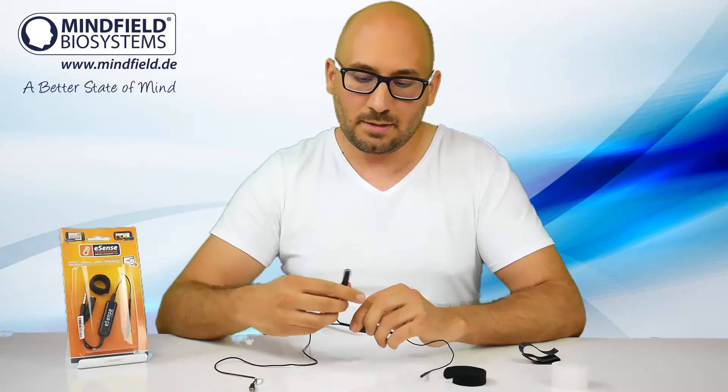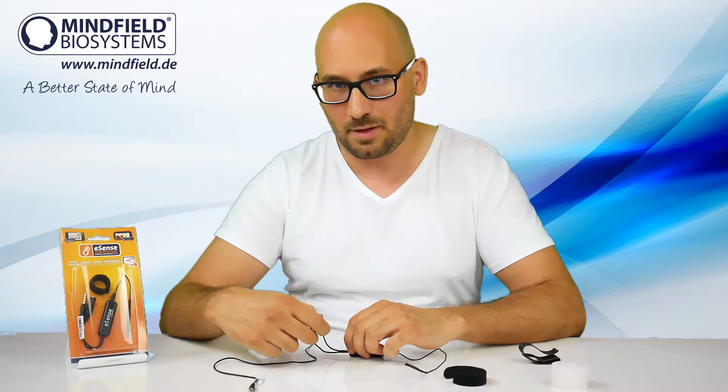The eSense also has a headphone connector to connect your own headphones for acoustic biofeedback.